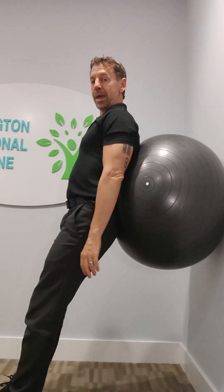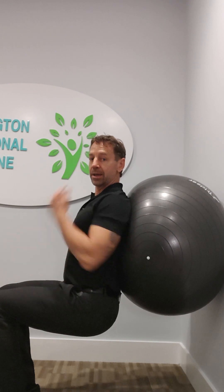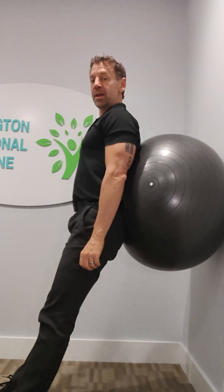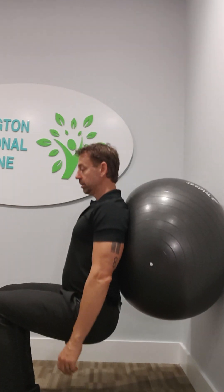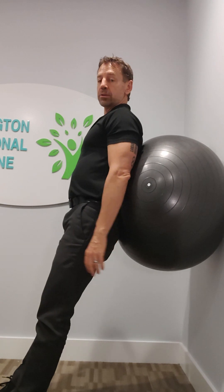Then you're going to bend the knees, feeling the ball roll down behind you, until my thighs are parallel with the floor — you can see that. And then come back up, and then back down, and back up. We're going to do a set of ten. Down, and back up. It won't take long — your thighs will be talking to you.